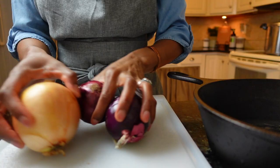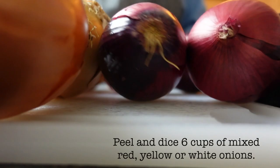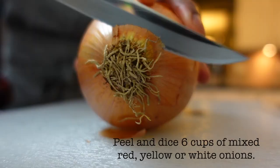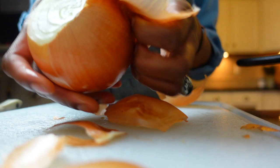Start by peeling and dicing an equivalent of six cups of onions. The onion mix you choose is up to you, and I vary mine depending on what I have on hand. I've used combinations of red, yellow, and white onions with great results. How you chop your onions is your preference — I prefer a dice, but you could also slice them. It's truly a matter of aesthetic.